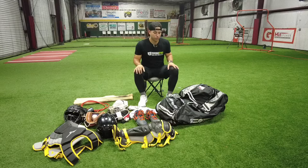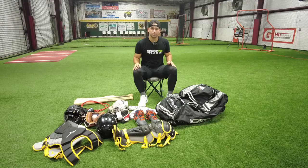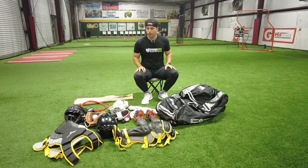Hey, what's up guys? Today I'm going to be talking about the No Errors catching bag. I just received this bag and I'm actually pretty excited because I need a new catching bag. Pretty much we're just going to load it up and see how it goes.